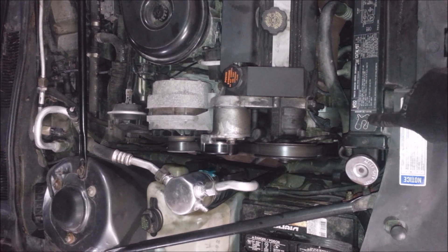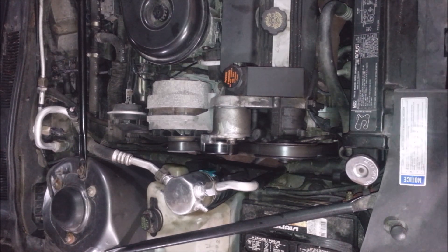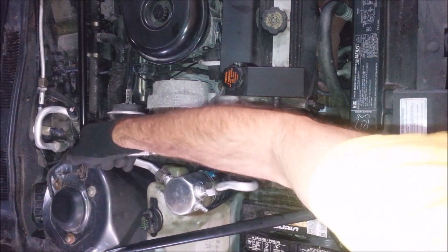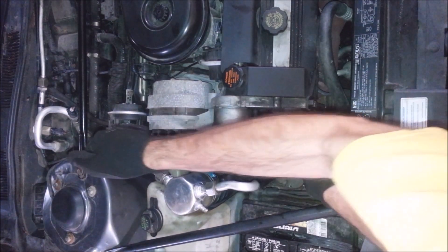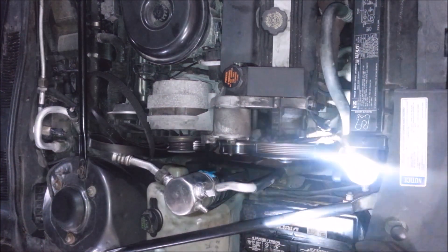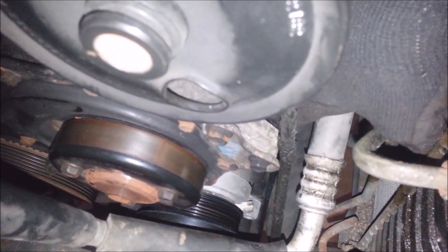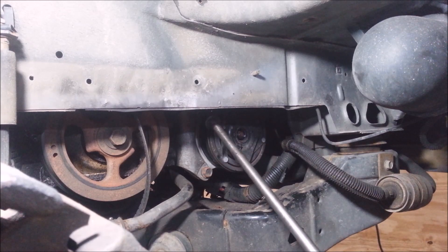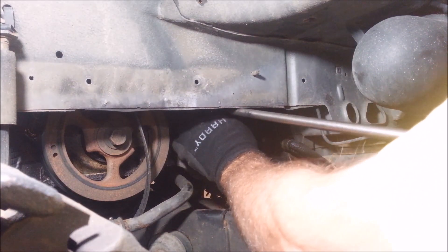Take the belt off next. A lot of times on GMs they're nice enough to always put the belt routing somewhere, so you don't have to write it down or guess. You just use a half inch to pop this off. Now would be a good time to get that bolt out — this 15 millimeter right here. Actually, it's a 13 millimeter. I'm going to take that bolt out so I can get that rod out. There are two 15 millimeters left and I'm going to get at these with this extension and swivel socket.